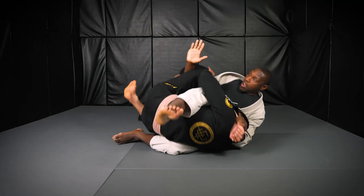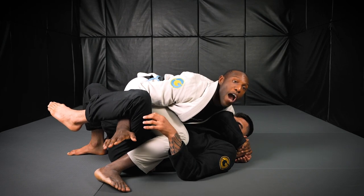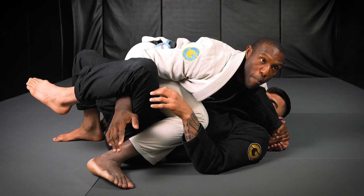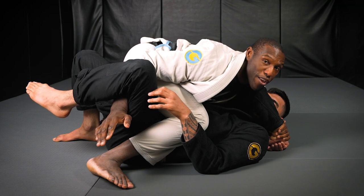I use my off foot to get that momentum and that kick. From that point, you go into your motion of how you want to get your points. You can go knee on belly from here, you can go straight to side control, or you can go straight to mount. It's all about how you want to get your points from here.